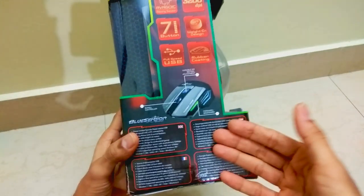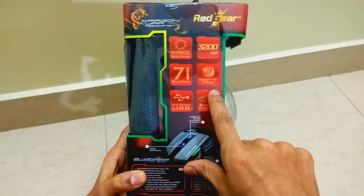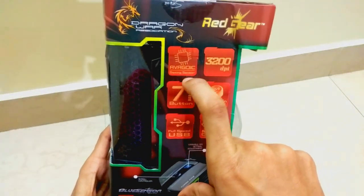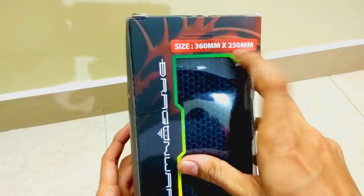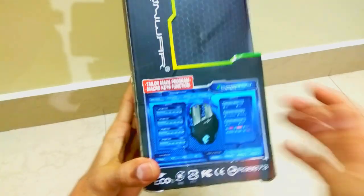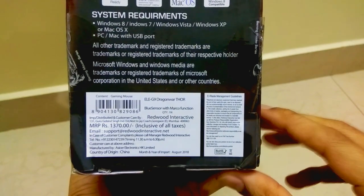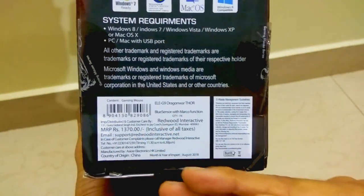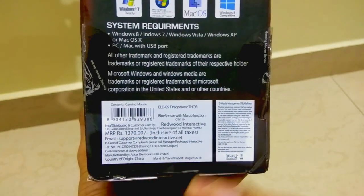On the side of the box it mentions full speed USB, rubber coating, weight-in design, seven speed, and a gaming sensor. It supports up to 3200 DPI. The size of the mouse is 360 millimeters by 250 millimeters. The mouse also has an RGB lighting system which enhances your gaming experience. With the help of software installed on your computer, you can control all the LED lights. Pricing information and manufacturing details are also mentioned on the box.